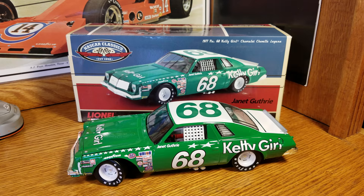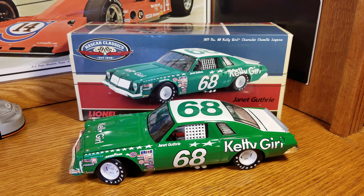Hey everybody, welcome back to another DieCast review, Race Craze here. This is going to be a NASCAR Classics review of Janet Guthrie's 1977 — I was going to say Chevy Laguna, but it's a Chevelle. This is the original Danica Patrick, for those of you that don't know — she's the real lady in NASCAR.